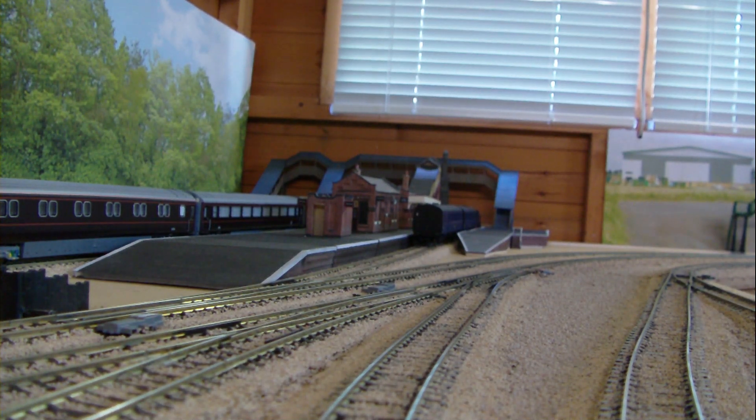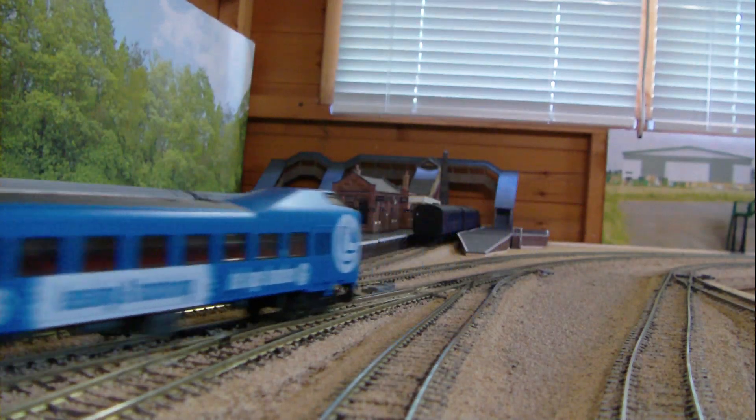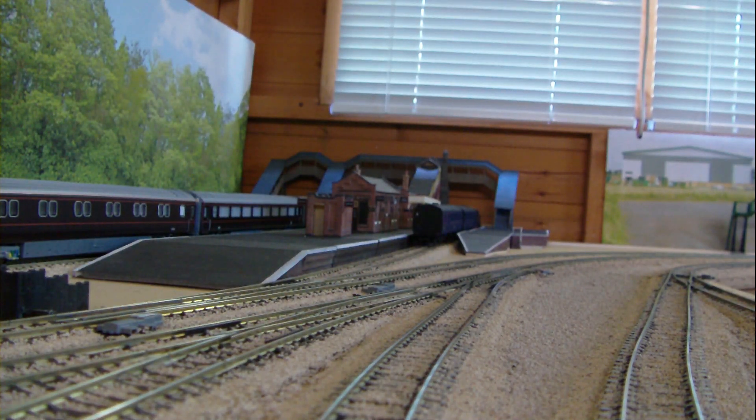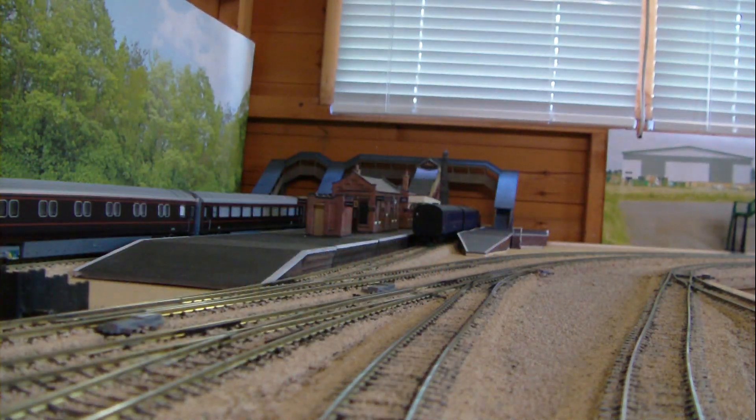When I stripped the motor down — because I obviously had to give it an inspection and clean — it hadn't seen much action. There was very little wear on the carbon brushes, very little wear on the motor, no flash on the teeth of the cogs or anything like that. It looked as if it had just come out of the packet after 30 or 40 years — no scratches on the bodywork.